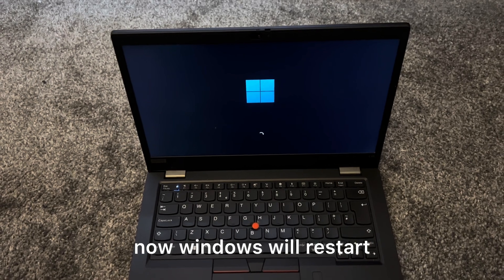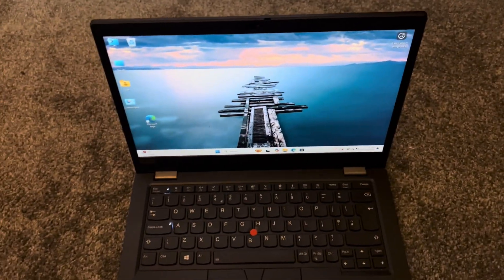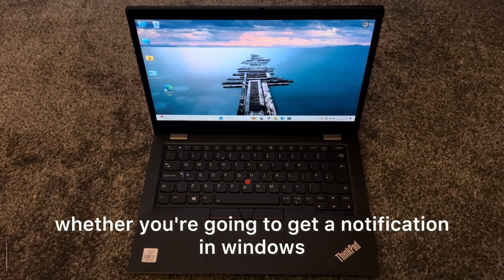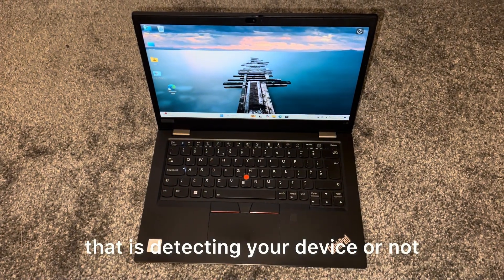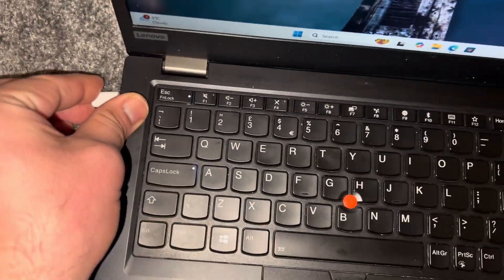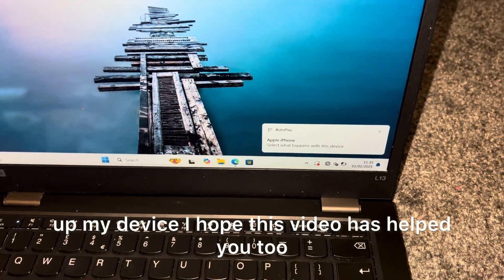Windows will restart. Now insert your USB-C cable — this is going to be the moment of truth whether you're going to get a notification in Windows detecting your device or not. It's plugged in, and yes, I've got a notification. It's picked up my device.